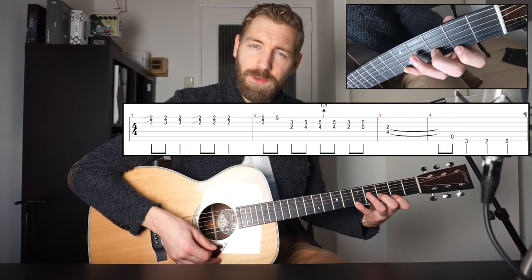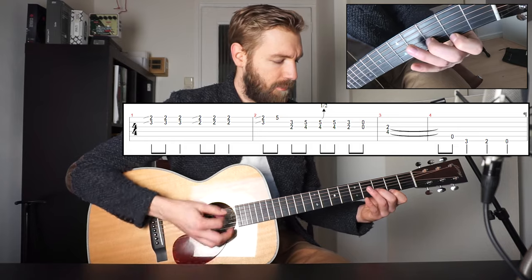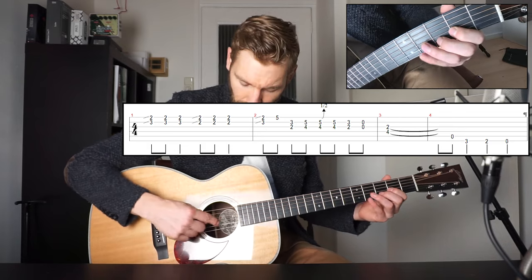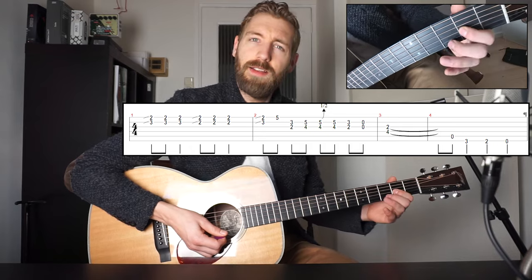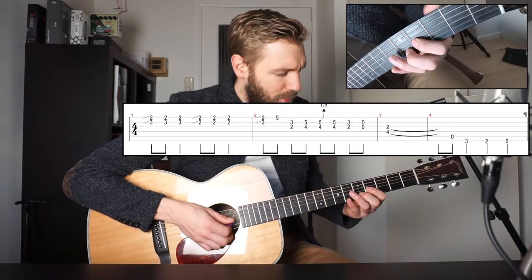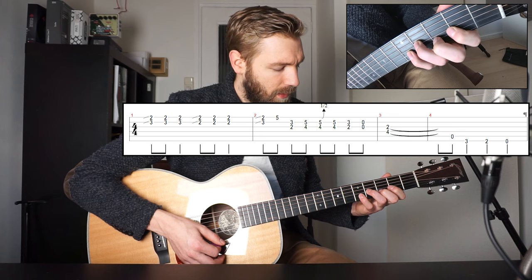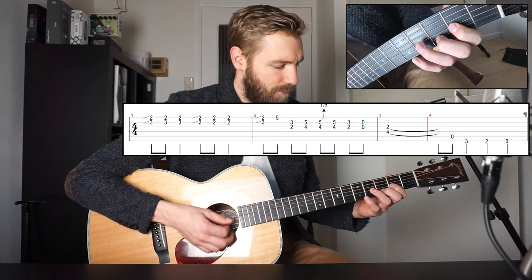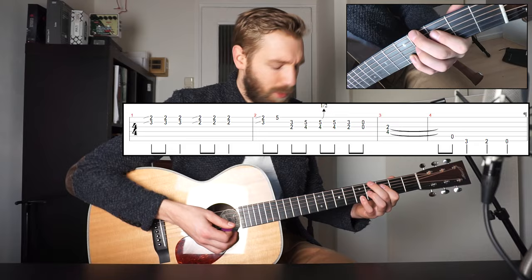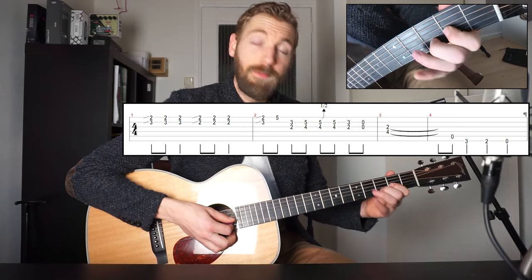And then back to fret 3 and 2. Now your pinky plays fret 5 on the bottom string — that can be a stretch for some of you. And then we play fret 2 and 3 from the D chord again, but now on the 3rd and the 2nd string — so fret 2 on the G string and fret 3 on the B string. You can slide it up and then do a bend — slide it up a whole note to fret 4 and 5. My ring finger and my pinky on fret 4 and 5, and then do a bend — you can bend down and up, it's the same thing. And then back to fret 2 and 3 on the same strings.